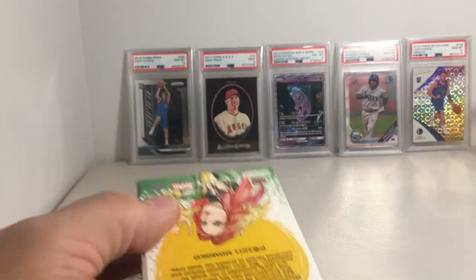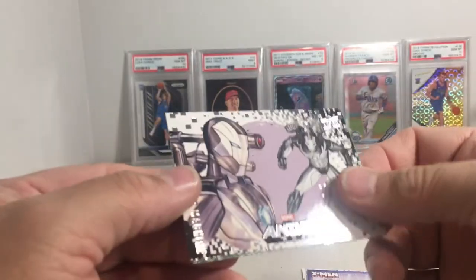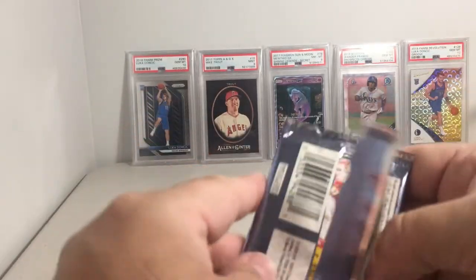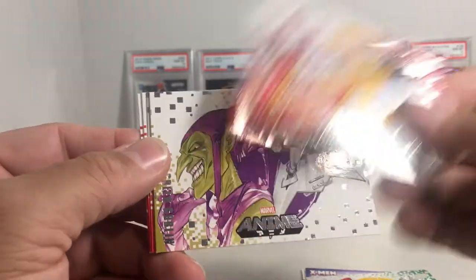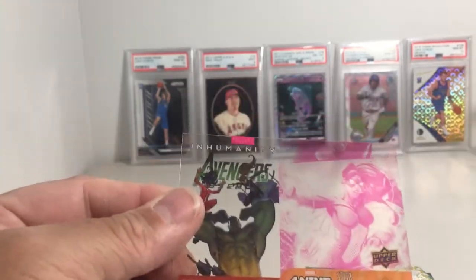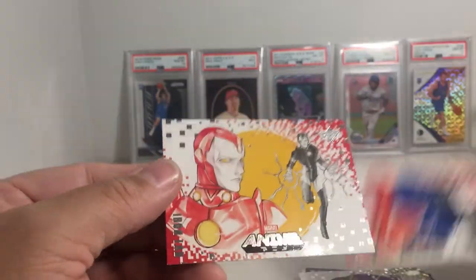Okay, we have Cable, Wasp, we've got an insert X-Men, we have War Machine and Phoenix. Death Lock, Green Goblin — oh, feels like the card there — and here's the card, a Spider-Woman. One of these you can kind of see it there. While these are ask-a cards, I'm gonna sleeve it so it doesn't get scratched up. Nice — Spider-Man and Iron Lad.